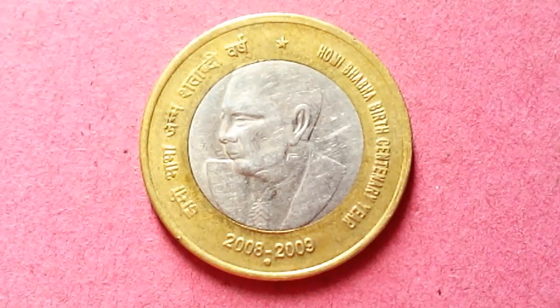Here we are with another beautiful 10 rupee coin. This is the coin for Homi Bhabha's birth centenary year. Homi Bhabha is known as the father of nuclear power in India.